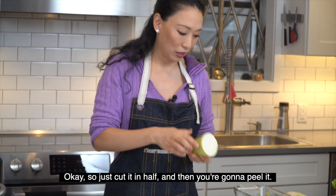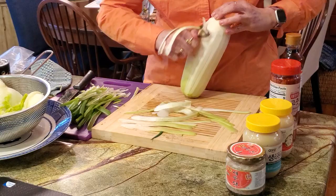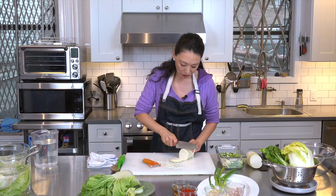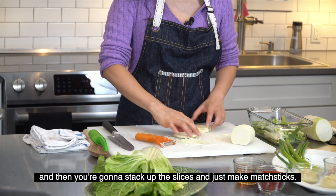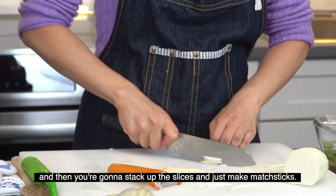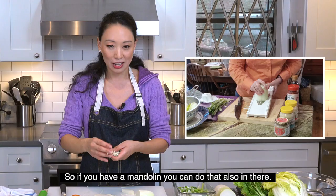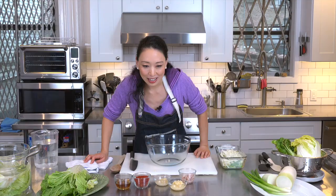We also have a daikon radish. Cut it in half, peel it, and cut thin slices. You don't have to do too much. Then stack up the slices and cut them into matchsticks. If you have a mandolin, you can use that as well.